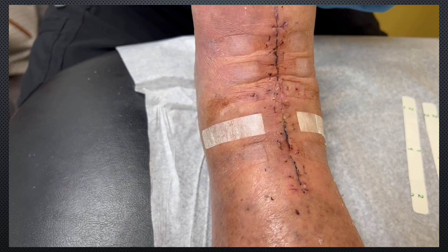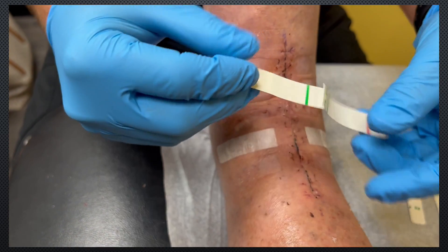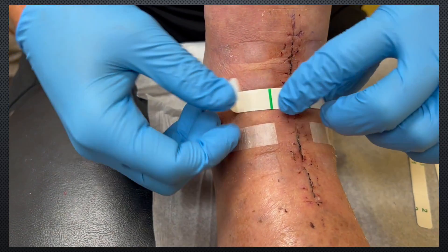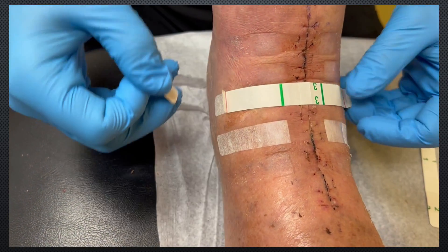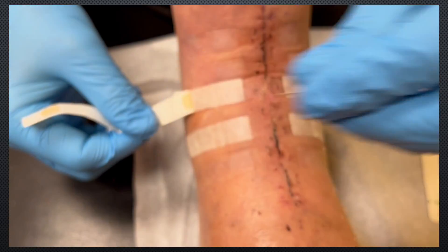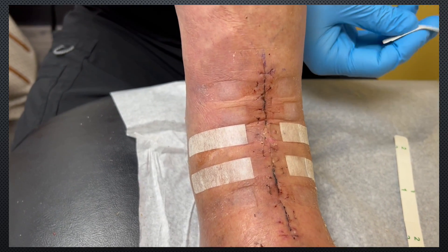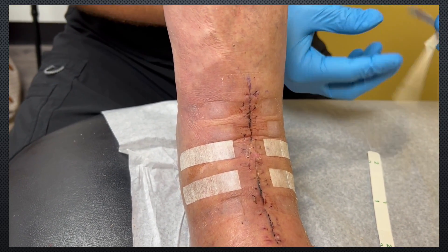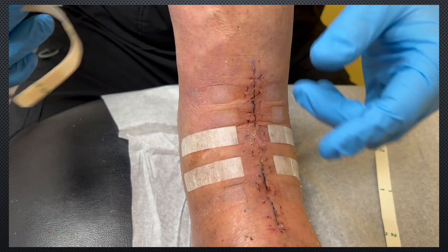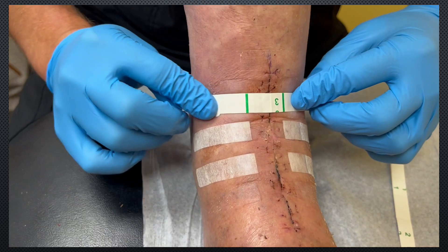Again, we're going to take number 1 off, stretch it all the way out, put it down. Roll number 2 on both sides. Roll number 3 off. They come in a pack of 4, so typically we'll use all 4. But really focus in on the central portion of that incision, which is where dehiscences are most likely to happen.